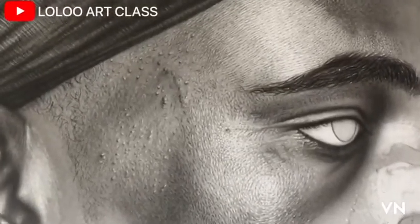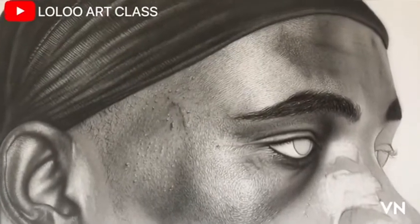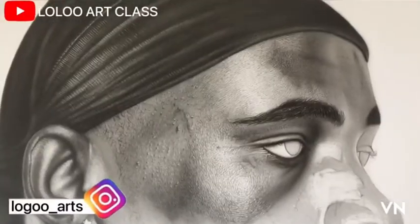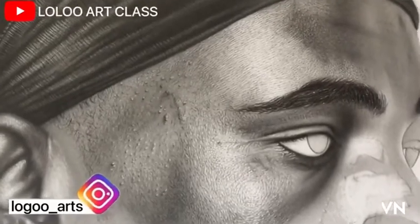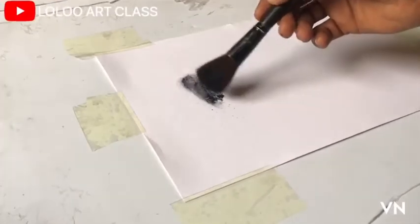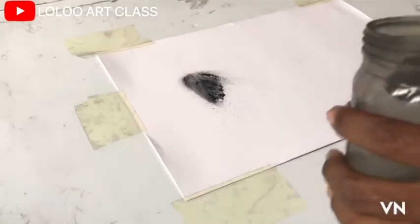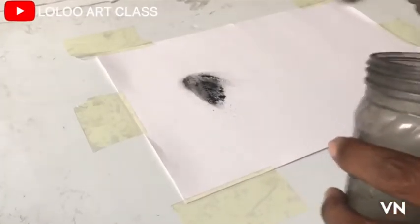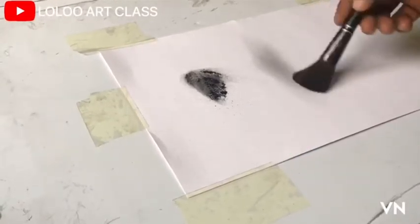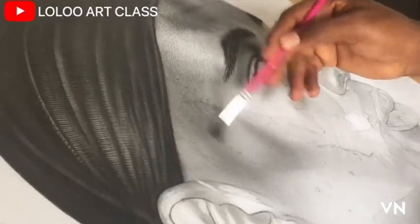Note: if you are a charcoal or graphite artist, this doesn't prevent you from sticking to your medium. You can still use this method to achieve similar results. Just be careful of how you apply your powder — make sure you remove the excess powder from the bristle of the brush and apply it gradually till the desired tone is achieved. Take your time and build your layers before adding any other details.